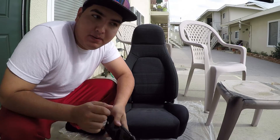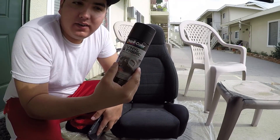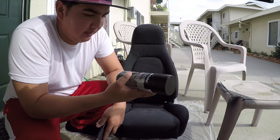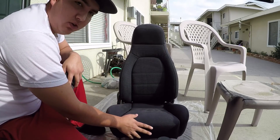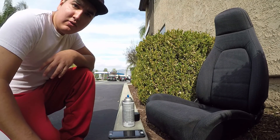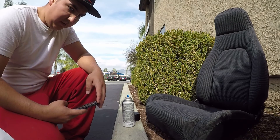Alright guys, so we're gonna be painting these seats right here — vinyl and fabric car seats. They're a flat black, like a dull faded gray, so we're gonna paint them black and take care of it. There were quite a bit of issues as to where I could paint, but I'm gonna try to do it here, hopefully it works.